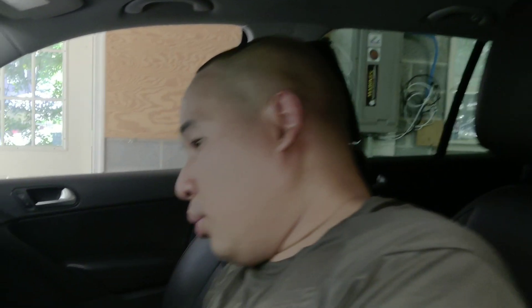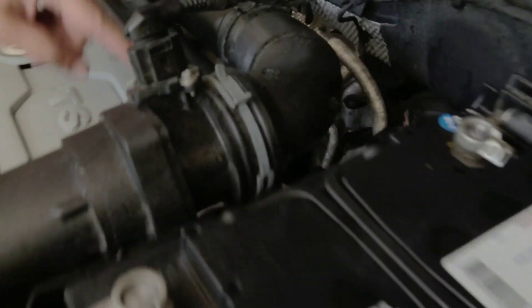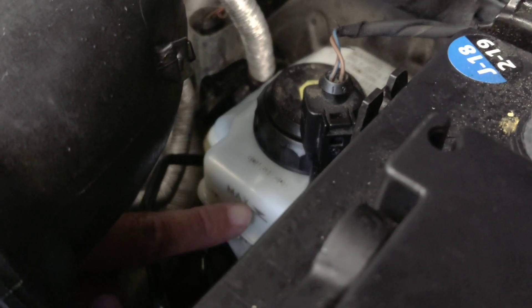I almost forgot to tell you: for any brake job, don't forget to bleed the brakes afterward. You want to press the brake pedal until it feels firm. Now it's good. Make sure you check the reservoir — it should be full. There is a Max indicator right there on the reservoir. Once you're done, your car is ready to go. Guys, don't forget to subscribe and give this video a thumbs up. Love you guys, bye.